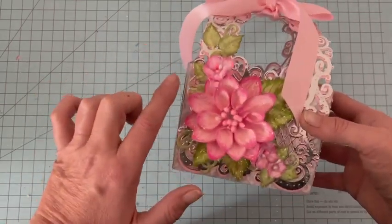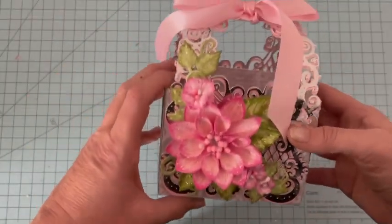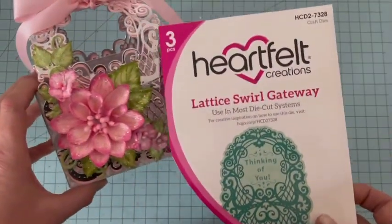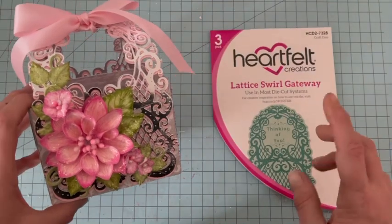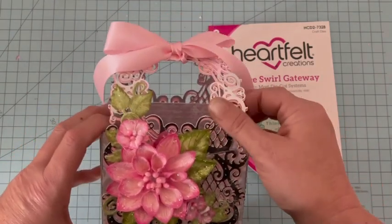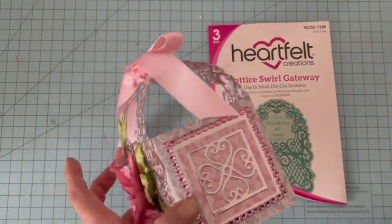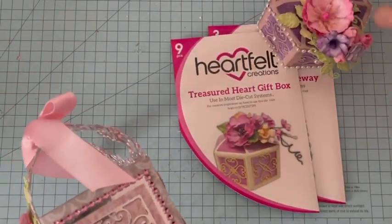J'ai ajouté de petites fleurs, ce sont ici les Oakberry Lane. À l'arrière, un arrangement de feuilles, et j'ai utilisé ce très beau dies qui est le Lattice Swirl Gateway, un des dies de la dernière collection. J'ai réalisé ceci avec du cardstock argenté très épais que vous pouvez trouver dans ma boutique, c'est une nouveauté aussi. Sur le côté, j'ai décoré avec ce dies qui permet également de réaliser de très chouettes boîtes.